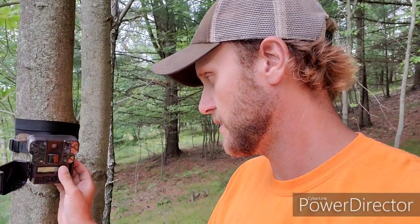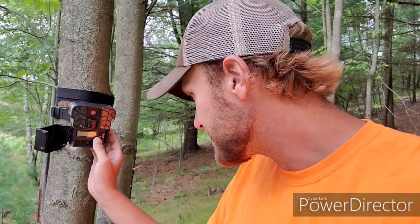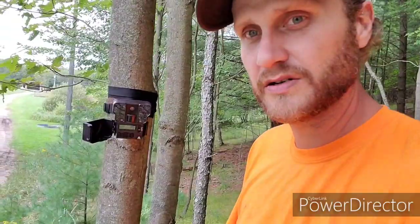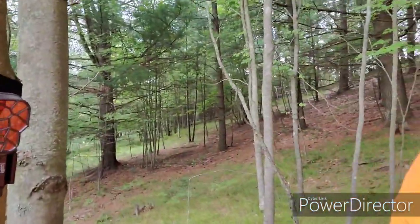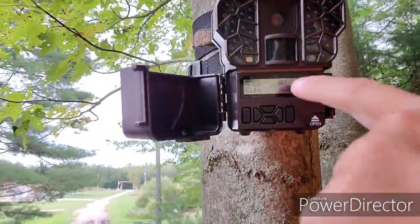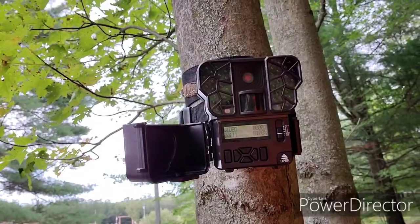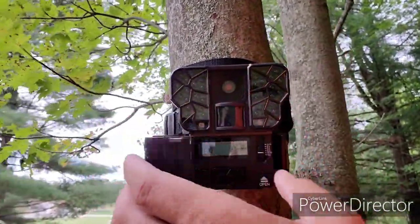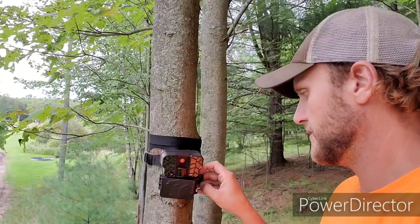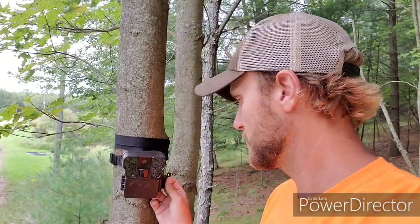So we're going to flip this on — obviously this is one of my video cameras — and set it down into setup mode. Once it runs through its 30-second cycle, it gives you 30 seconds to get all your stuff done and get out of there. Once that's done, it shows the battery life — 100% on the batteries — and how many videos we've got. It's got 10 seconds left on the countdown, so we're going to shut the door on this for the first time.